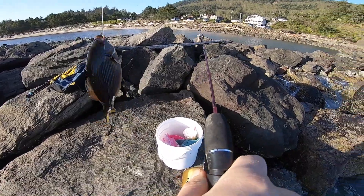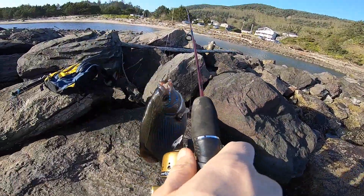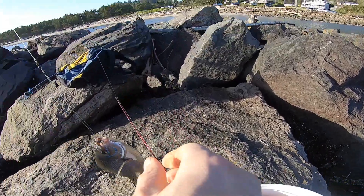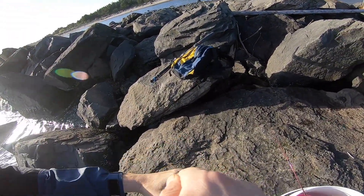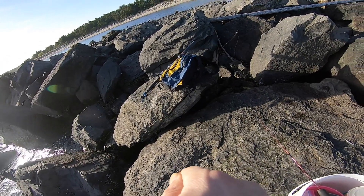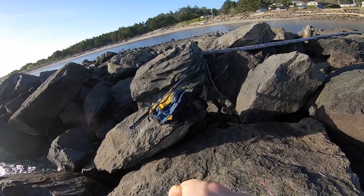Look at the size of this thing! That's a nice fish. You know, they come in schools, you know that.